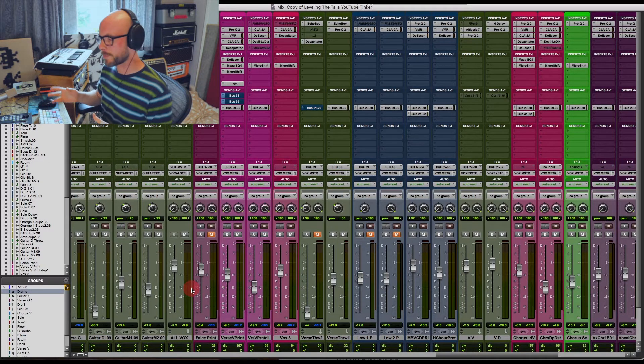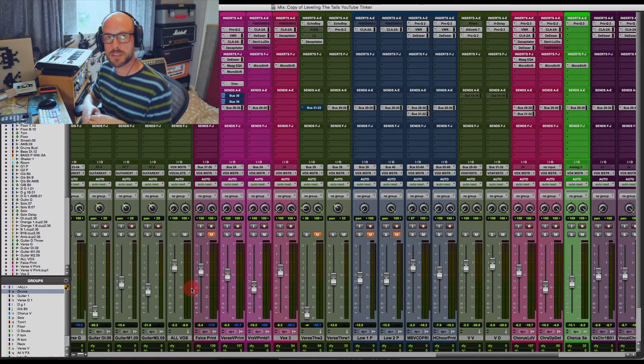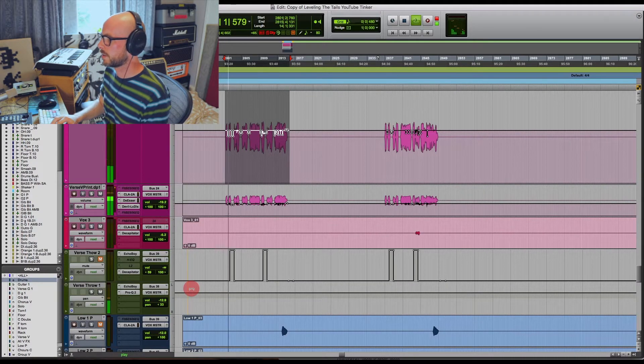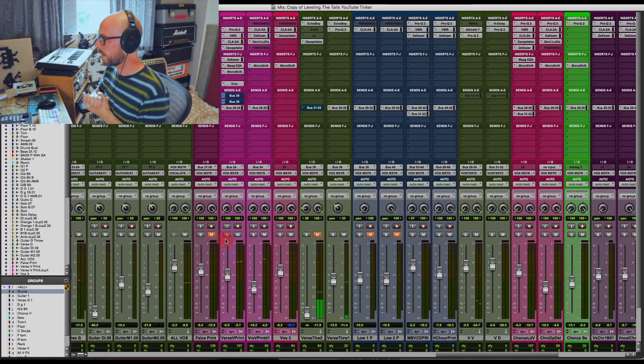What we ended up with was the main lead vocal, then we duplicated that onto another track and overtly affected the duplicate with a load of distortion, using that as a parallel effect - just blended that in. It ended up sounding like this - lead vocal plus the parallel distortion.